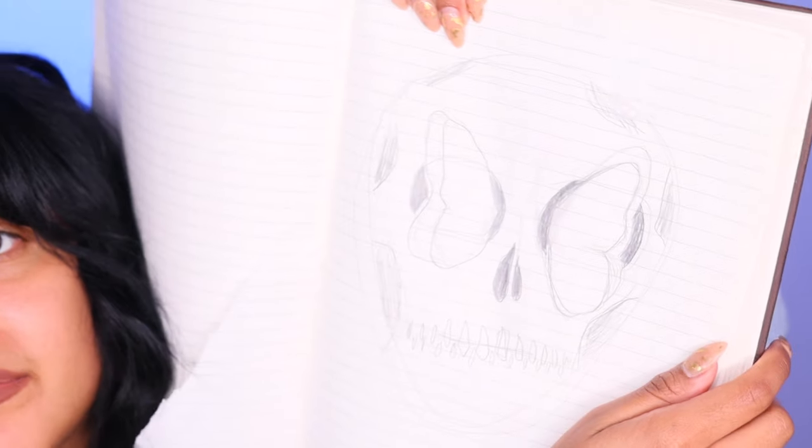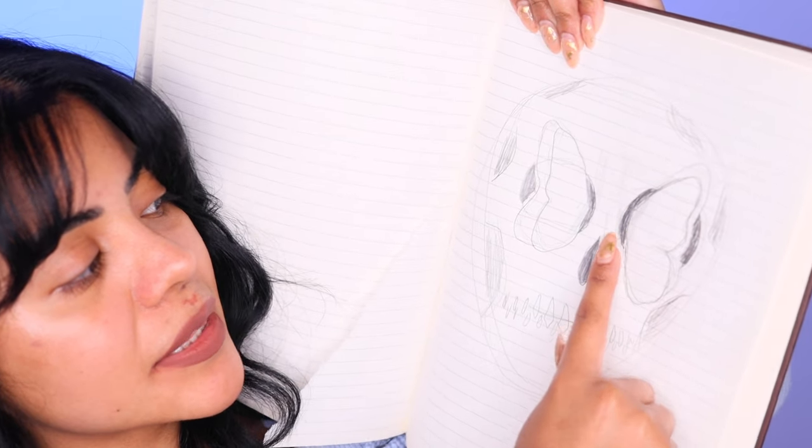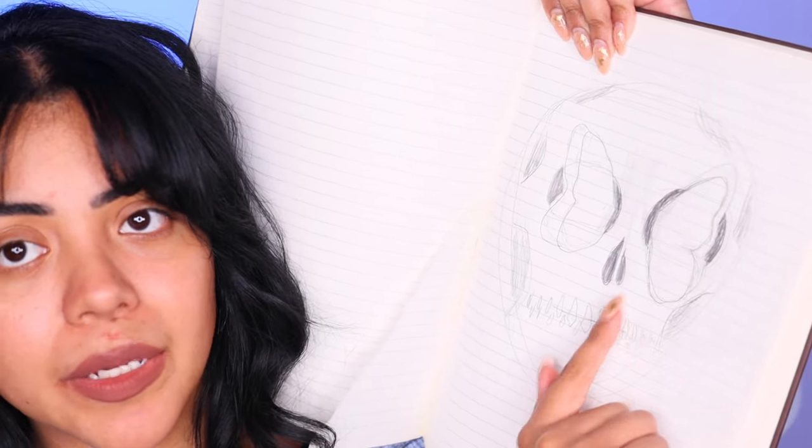I wasn't sure how I wanted to execute the butterflies with the skull — there were lots of different ideas. My husband helped me think of this one: butterflies coming out of the skull eye sockets. This is a terrible sketch but that's the idea. We won't see the body of the butterfly, just the wings coming out of the sockets.